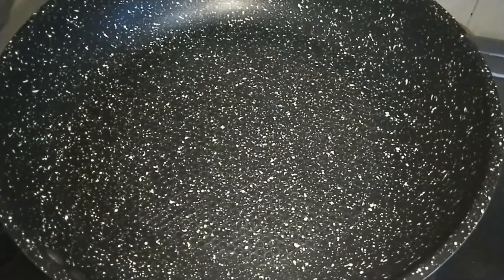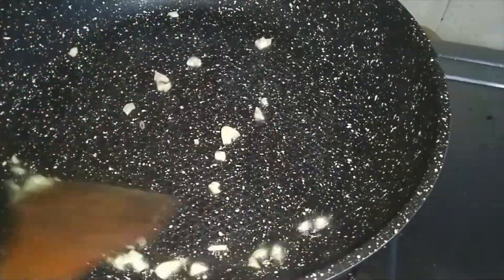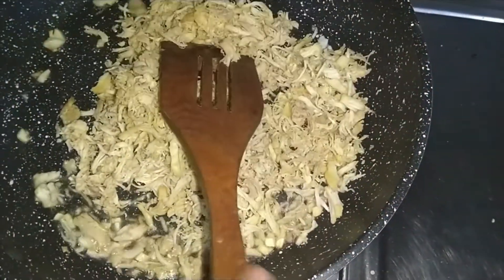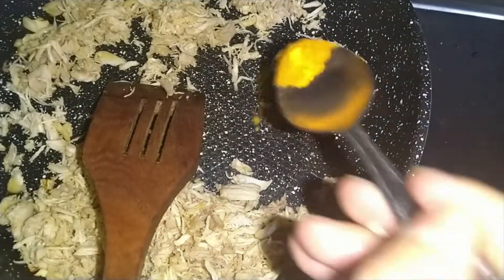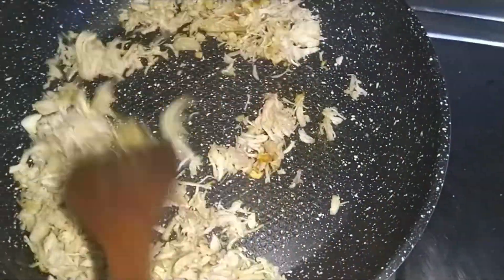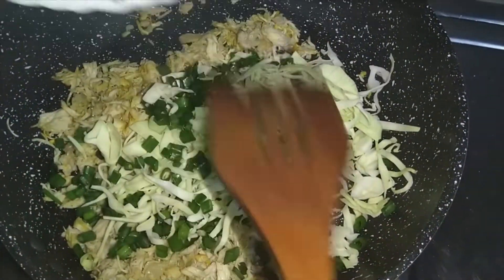I have 2 tablespoons of oil in a pan. I have sliced a little onion and sautéed it so the smell comes out. Now we will add the chicken.